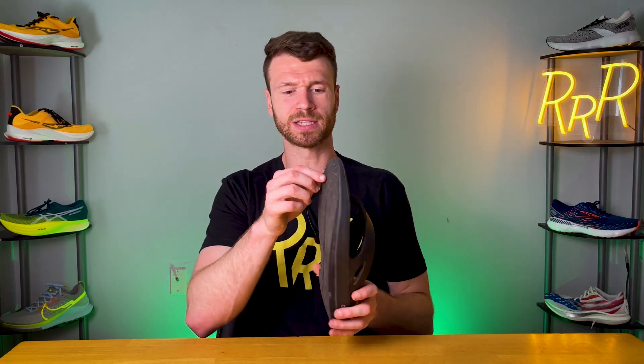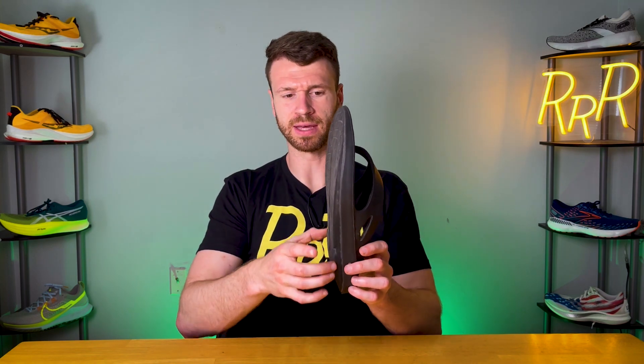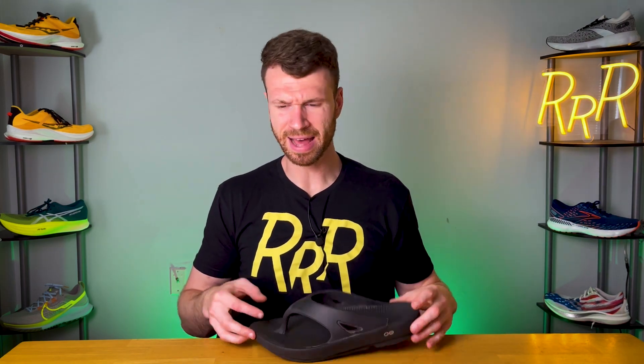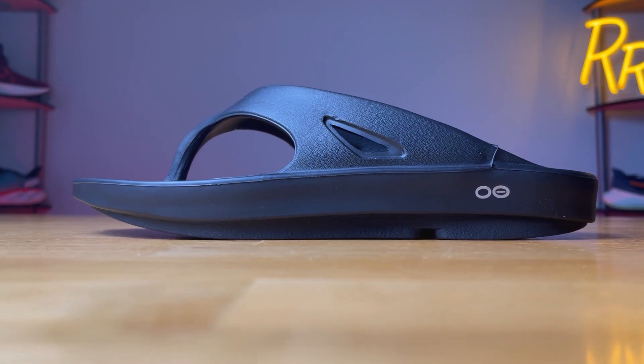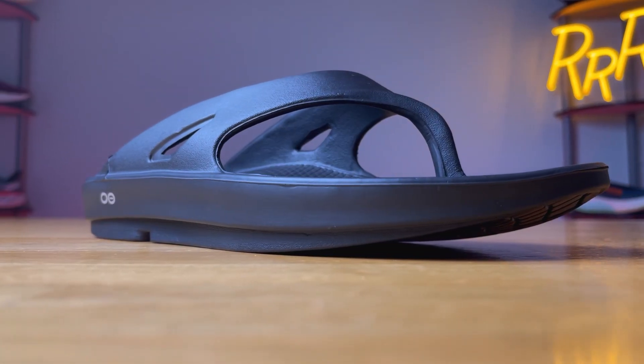The one thing I do wish they might change is to add a bit more foam in the toe box area at the front of the shoe. You get a very pleasant experience through the heel to midfoot, but then it kind of levels off at the top section. I understand they may be going for a mini rocker effect or a forward roll, but I would appreciate just a little more padding in that forefoot section — maybe in an updated iteration or a v2.